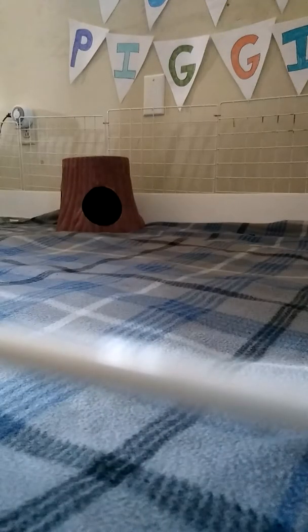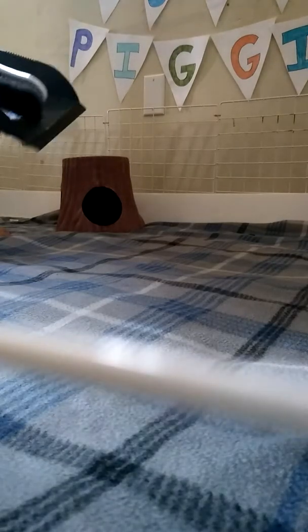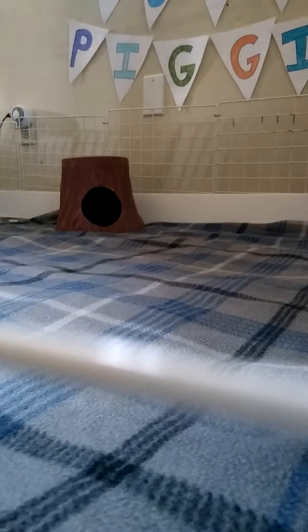We do have, because we're funny about hygiene, a specific dustpan brush for their cage - we do not use this anywhere else in the house. That's just who we are. And honestly, it ends up being really convenient anyway, because it's always by the cage, so it's always where I need it when I need it.